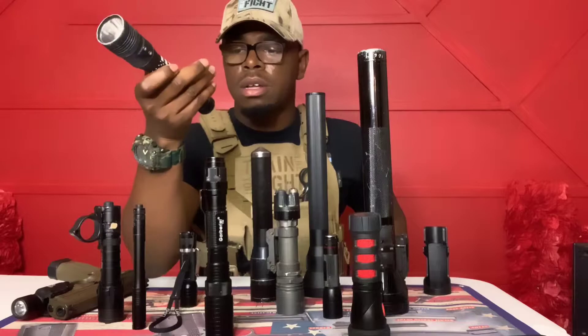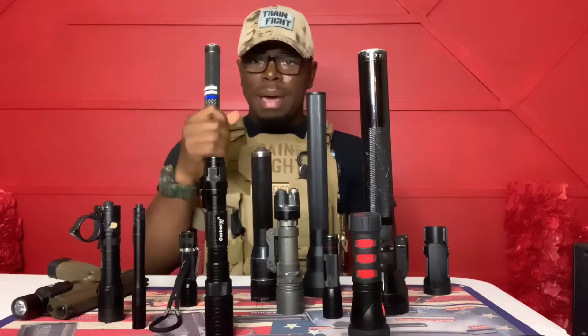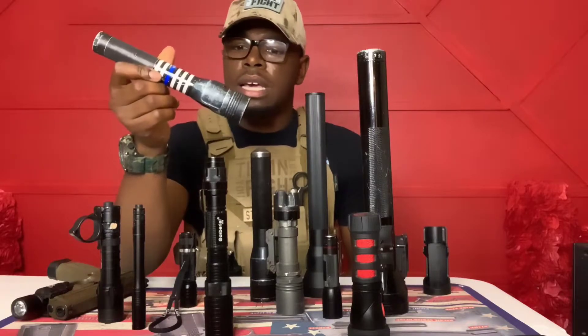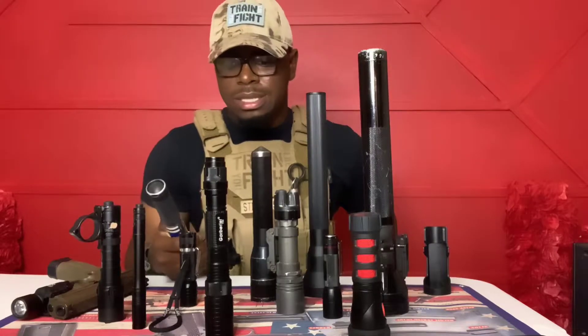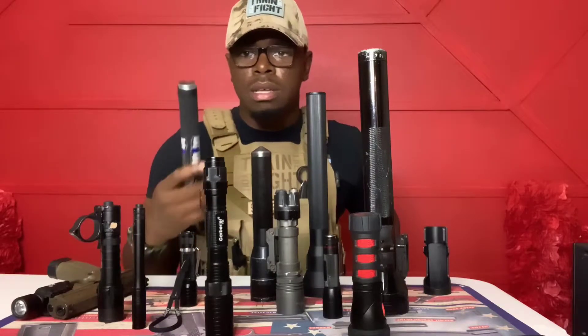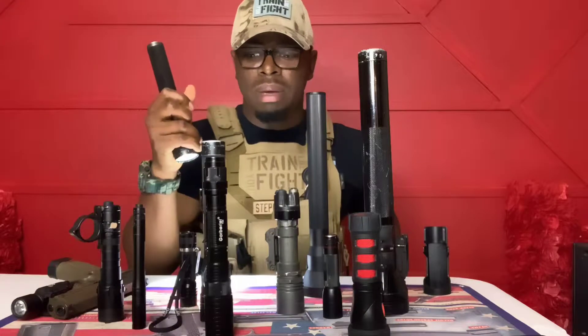Moving on to the Streamlight Stinger — these are great lights made by Streamlight. The problem is the battery life is terrible. This light is two years old and the battery is completely dead no matter how many times I charge it. About 90% of patrolmen run a Stinger. I'm using this on duty right now, but after only a year the battery has started to disintegrate.